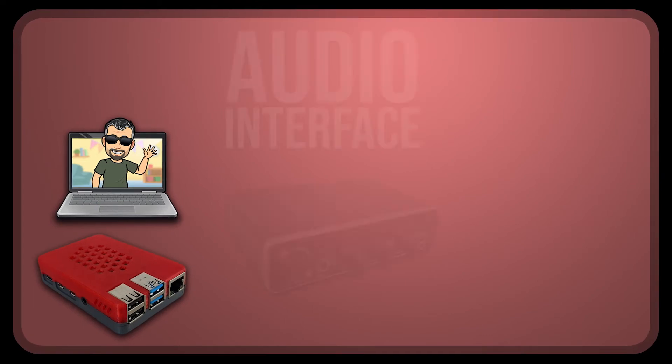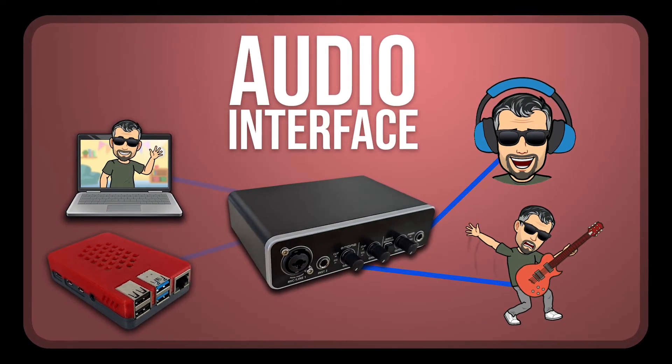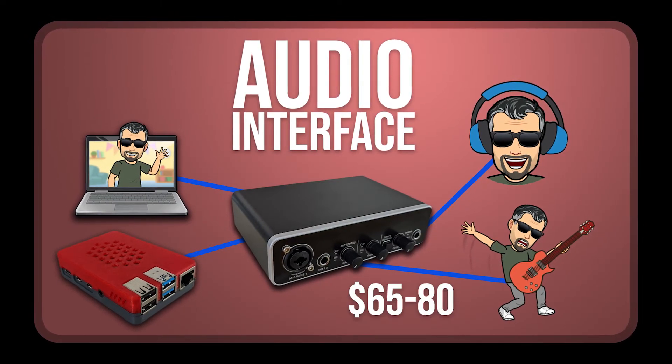Whether using a computer or a Raspberry Pi box, you'll need an audio interface to get your sound into the system and hear sound back out. If you've ever done any home recording, you might have one of these. If not, they can be purchased for as little as $65.